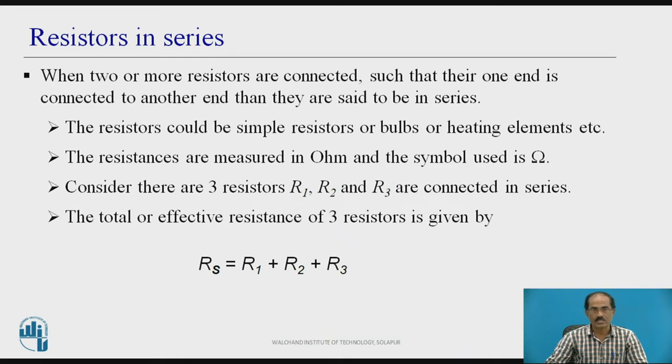Resistors in series: when two or more resistors are connected such that one end of each is connected to another end, then they are said to be in series. The resistors could be simple resistors, bulbs, heating elements, etc. Resistors are measured in ohms and the symbol used is shown here.